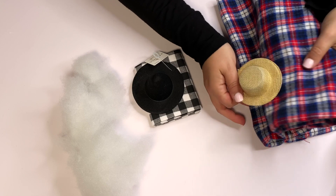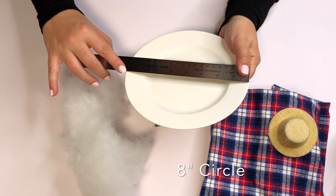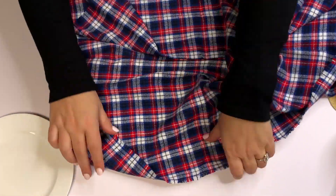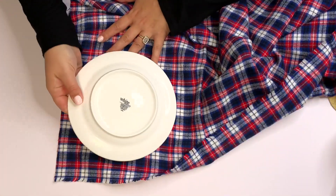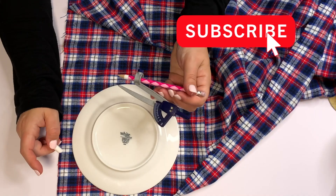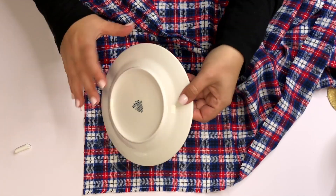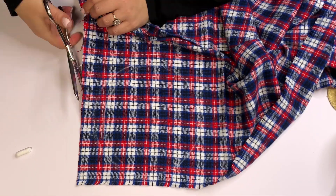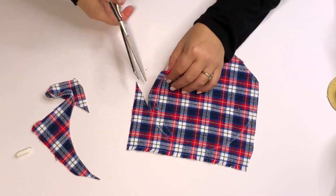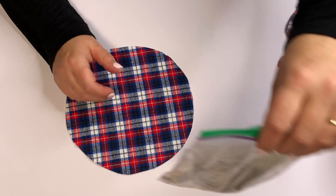We're going to use some regular gnome-making supplies: weight, fluff, and fabric. I'm going to start with the farmer gnome. I'm using an 8-inch circle — this is a dinner plate — and I'm just going to trace it onto the flannel. You can use a sewing marker, chalk, whatever, or even a compass that you may have appropriated from your daughter's craft supply. Just cut that out; it doesn't have to be perfect, this is not going to be seen.